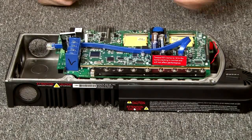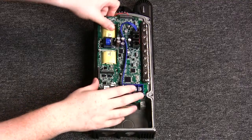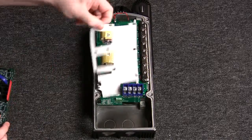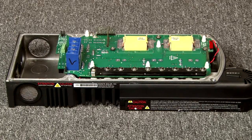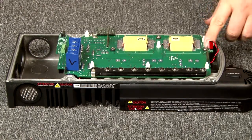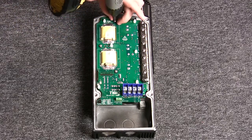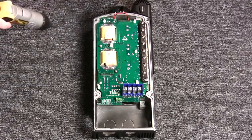Next, we are going to remove the control boards off of each of these white pogos and the white shield. Set them somewhere safe. Now we are going to remove these three screws here — keep the washers with them.